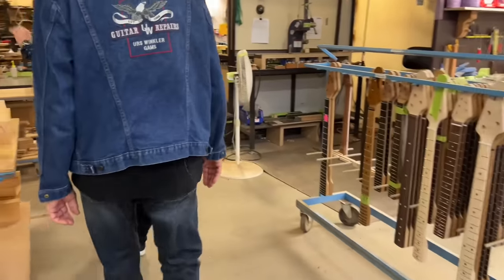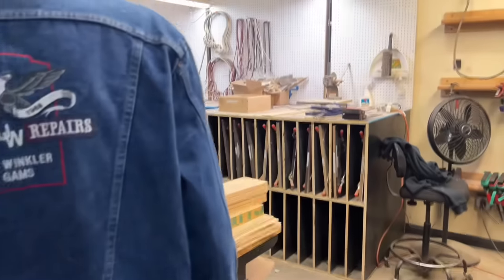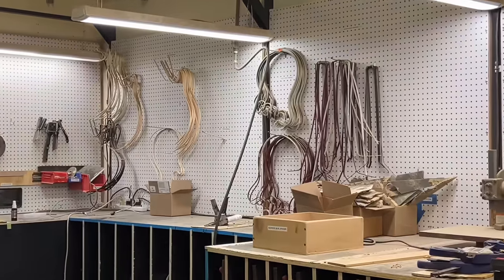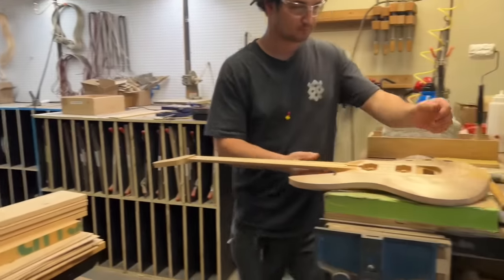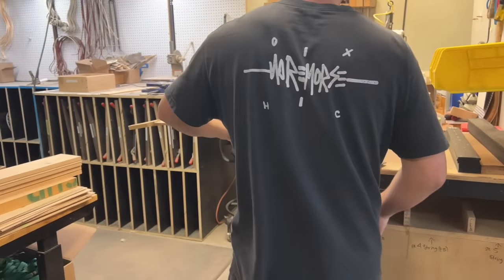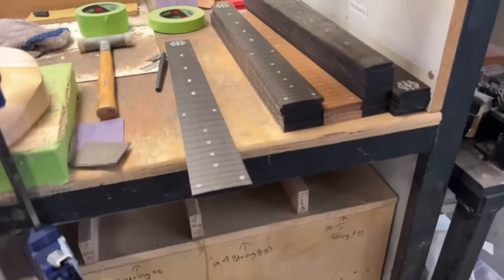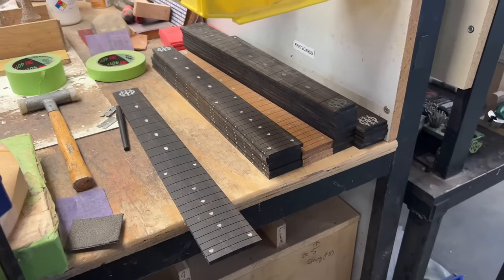We have our setup manufacturing station. We're setting up the necks so they have the proper amount of bow before they are sent over into sanding. Often we'll use this system to ease a very thin neck through-neck construction.